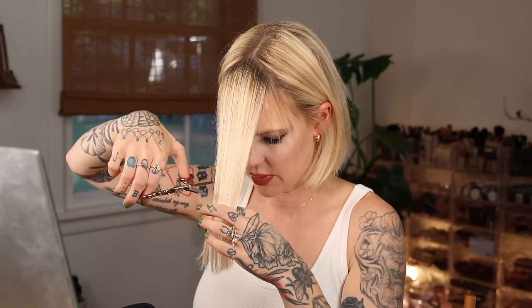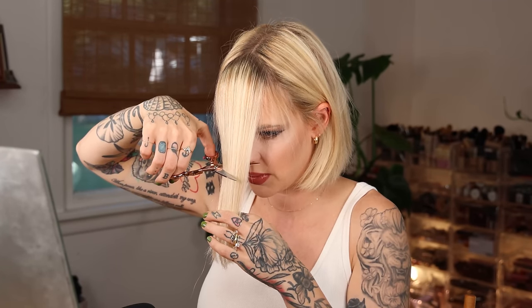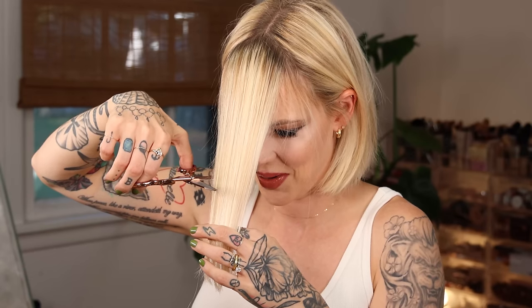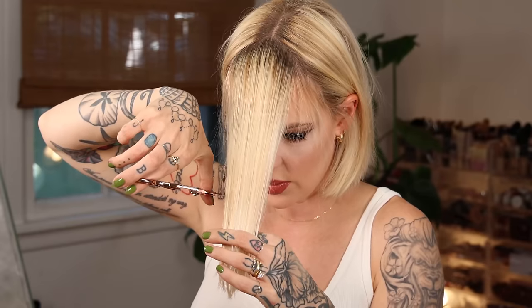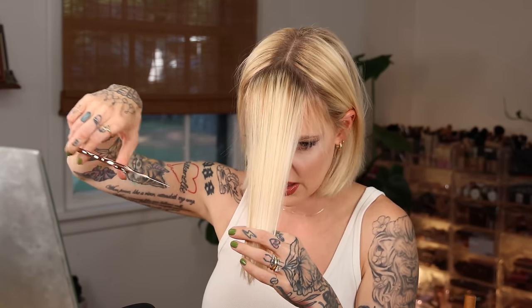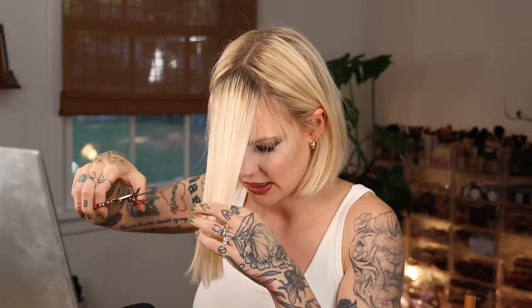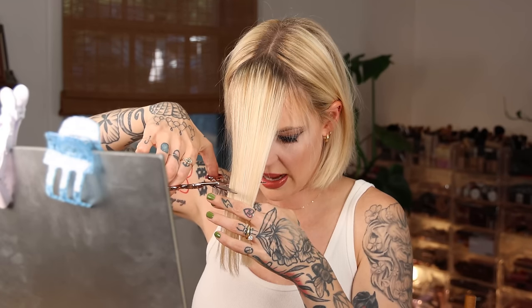Right at the tip of my nose is where I want to cut. Here we go — thinking about the graduation. I'm going to go right at the end of my nose. There's no going back. Here's a tip: don't chop in — use the pressure at the back of the scissors to cut. Do not use the tips to just start cutting, or you're going to saw your hair. I'm using the weight of the back of the scissors.